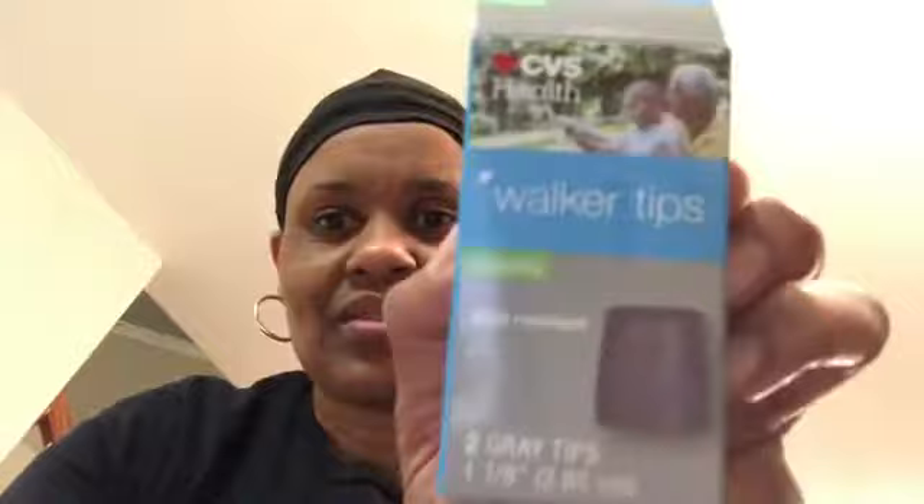Hi everybody, it's your girl Allie. I just got back from CVS where I picked up some stoppers for my mother's walker. This video is going to show you how to install these new stoppers on a walker. I call them stoppers but they're walker tips. She has a drive walker and we're about to put some new tips on it. They can be purchased at CVS for about $4.99, and you can also get them online.